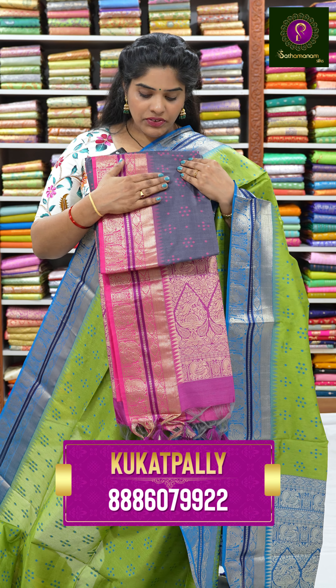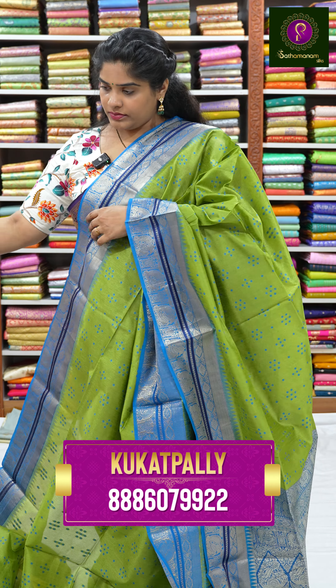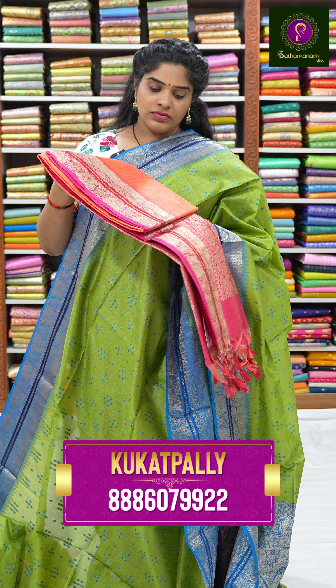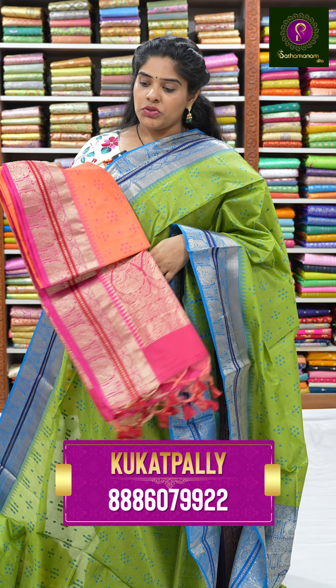This sari is available in multiple colors: elephant gray with pink, yellow with pink, half white with peach, baby pink with rani pink, orange with rani pink, white, adorable pink, blue, violet, purple blue, orange, light shade pink, and green.